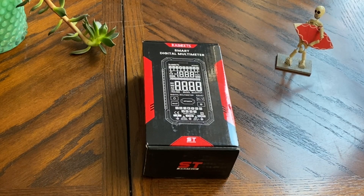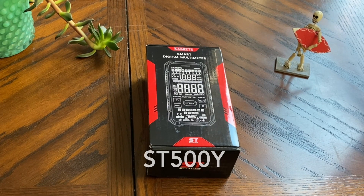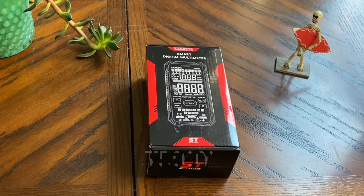All right, all right, all right YouTubers. We had the nice people at Kaiweets send out their new digital multimeter, the ST500Y. Let's open this up and check it out.